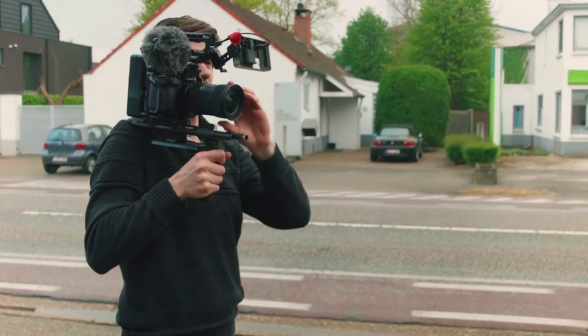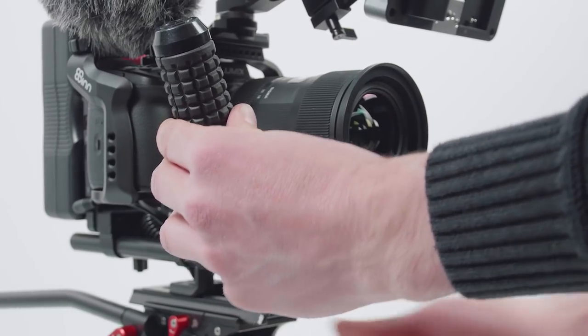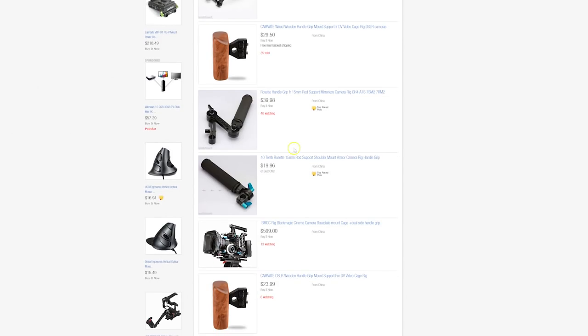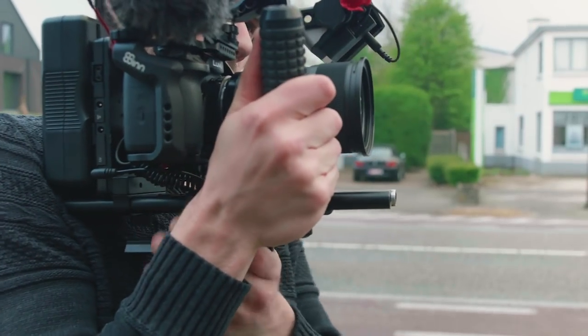I can take it from my shoulder to my hip in a second. On the side I'm using a handle I got from an old ProAim rig — it's mostly plastic, but it works. Today there are better handles you can find for a very low price, just look on eBay or similar sites. I've attached it in a way that allows me to swivel it quickly from chest or hip shots to shoulder position.